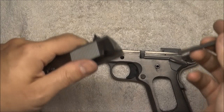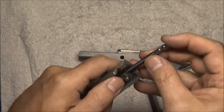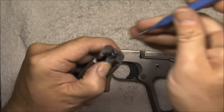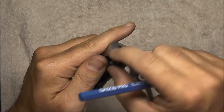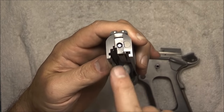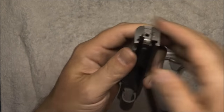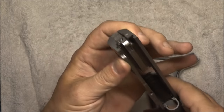Next is the firing pin. Remember this firing pin cannot go in as long as that block is disengaged. So we're going to push that plunger in — that will allow us to drop in the firing pin. Get a punch and push it down real low, just like we did on disassembly, and let go of it. That firing pin safety is going to retain the firing pin for us, so we can take the firing pin stop, slide it up, and then release it, pushing on that plunger. That's it for the slide.